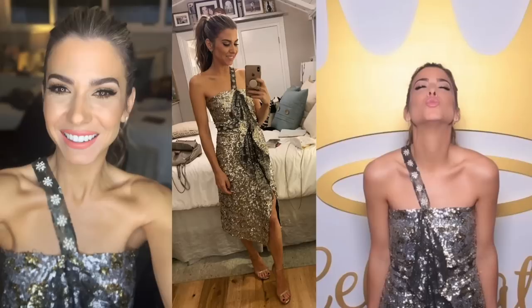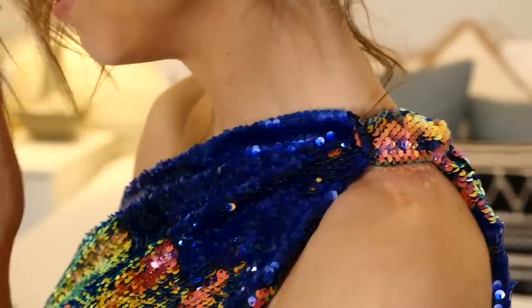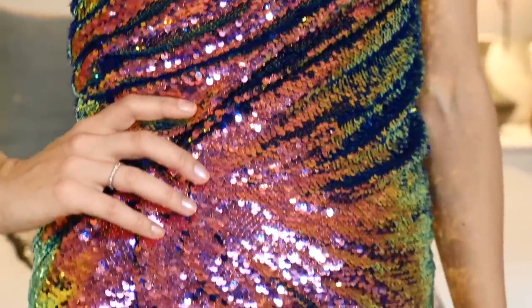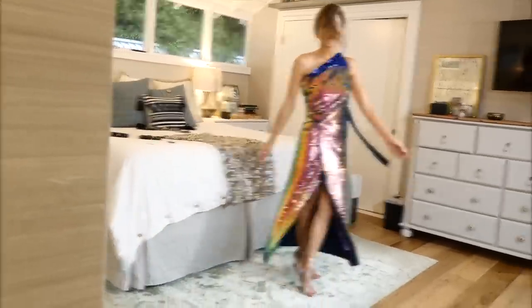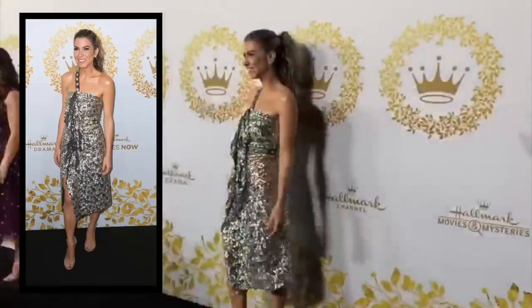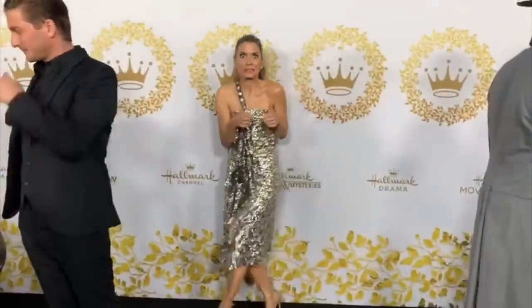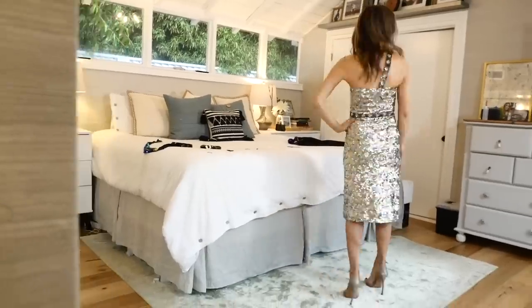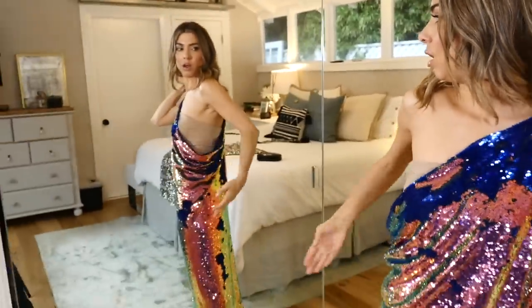Moving on to dresses — the no-sew sequin dress: love it, it lasted, stood the test of time. I've worn it all night to events twice now. The safety pins, as long as you get good quality ones and not cheap ones, will hold you all night. A couple of people thought I'd get chafing — I didn't, partly because I put on a little slip dress underneath, which I think helped a lot.